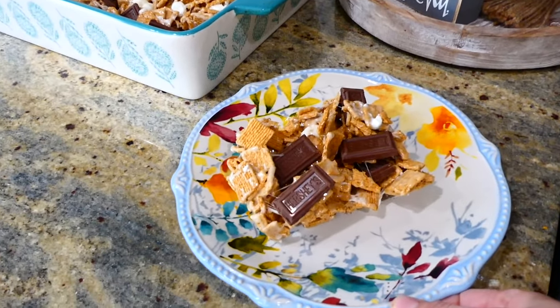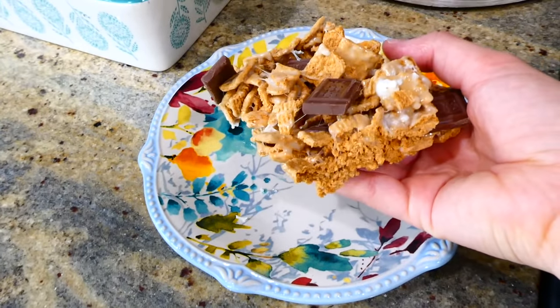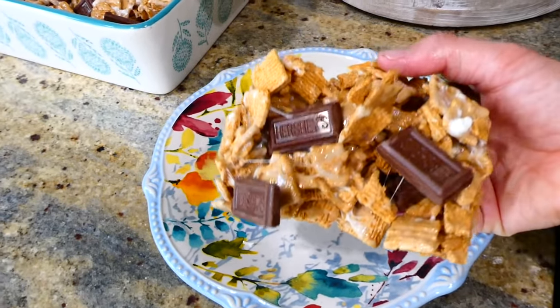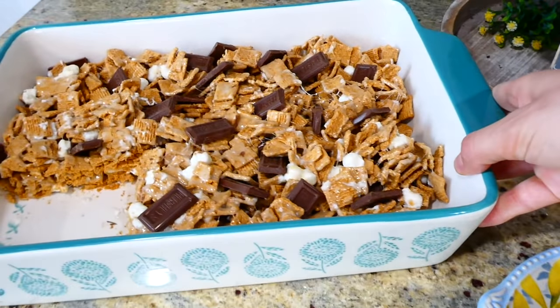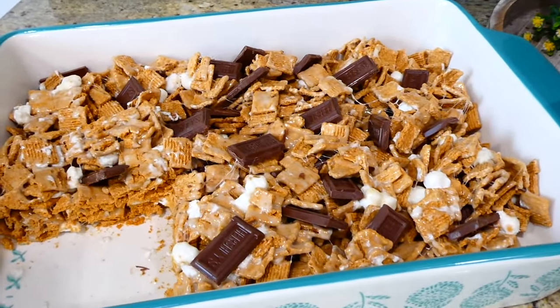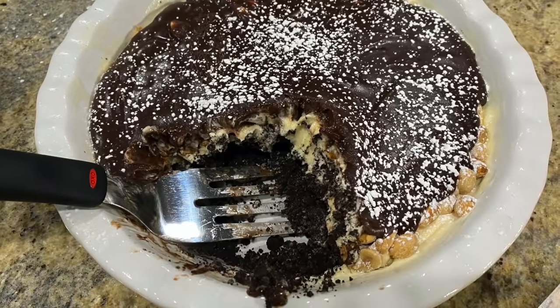I like to let these sit for about 30 minutes before cutting into them. These are just like eating a regular s'more — they are so good. I really like how you can make these for a larger group, or you could of course halve this recipe for a smaller amount of people.